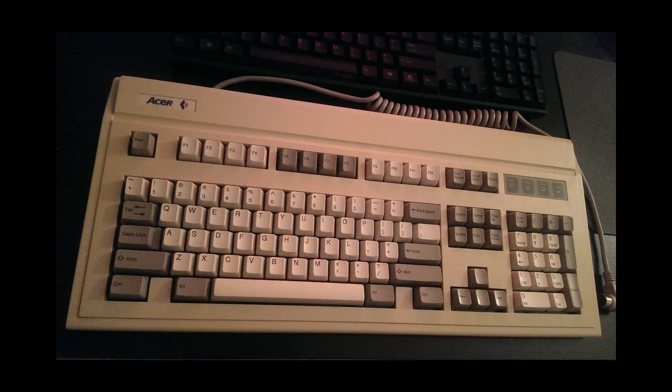There were models that came with double shot ABS keycaps instead, which is a lot better because double shot lettering is razor sharp, high contrast, and it doesn't wear off. It was previously thought that the sister model KB101AS was the model that came with those caps, but these have since been found without double shot lettering, so that appears not to be the case.